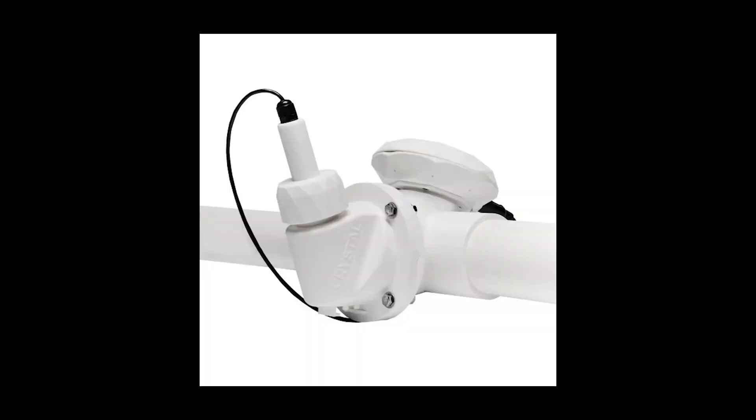They're also working on a pro inline version that'll mount directly to your plumbing with no visible sensor out by the pool — great for people who want a cleaner look. It should be out shortly after you see this video, so check out their website.